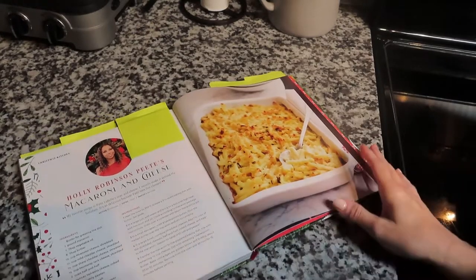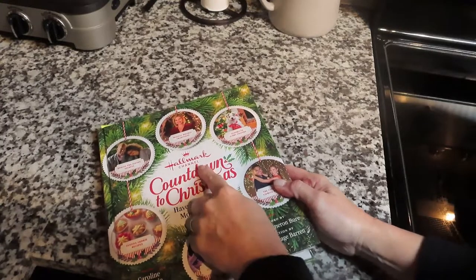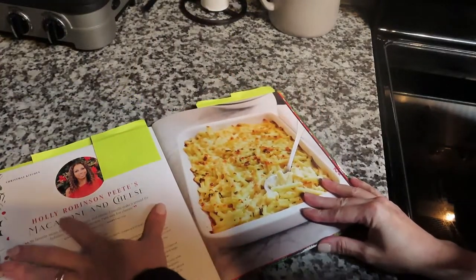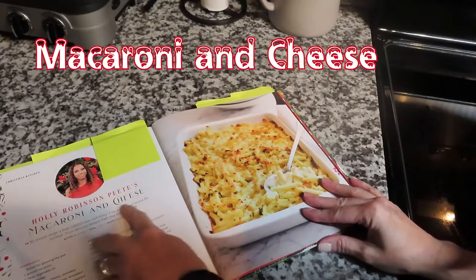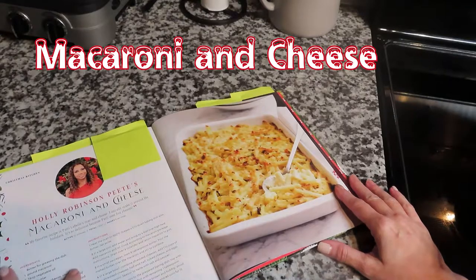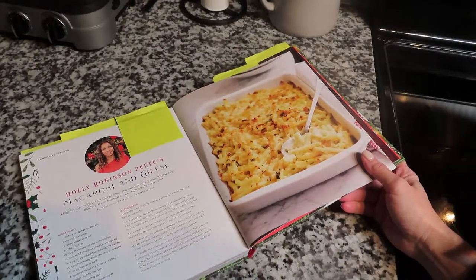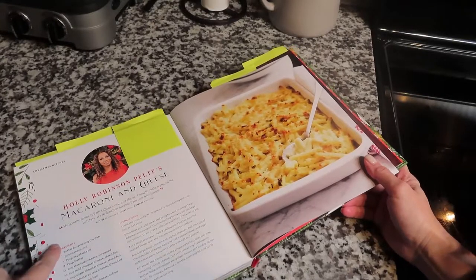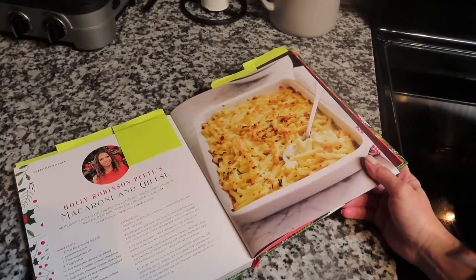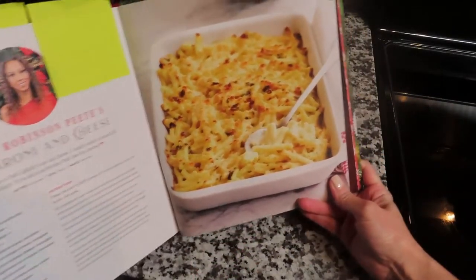Hey guys, welcome back to another vlogmas video! Tonight I'm attempting another recipe from Hallmark Channel's Countdown to Christmas book. We are doing Holly Robinson Pete's macaroni and cheese, which is actually the Patti LaBelle recipe. It's supposed to be really good because the secret is that it has five different cheeses. I've never had a mac and cheese like this, so I'm hoping it turns out delicious.